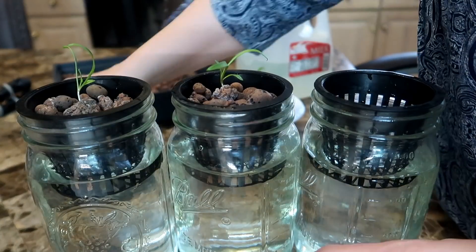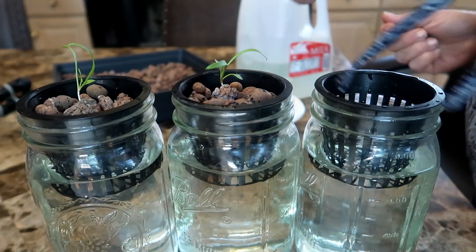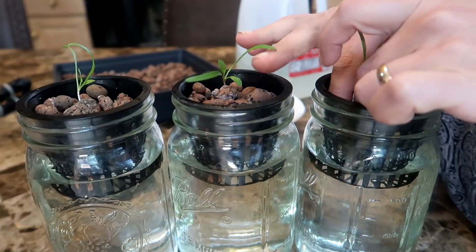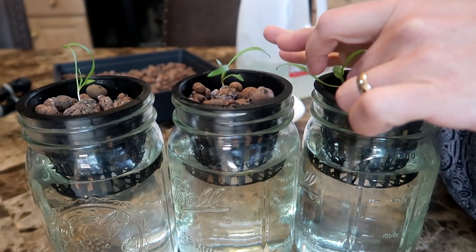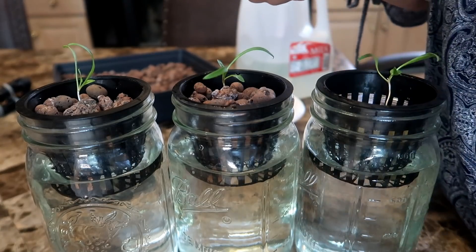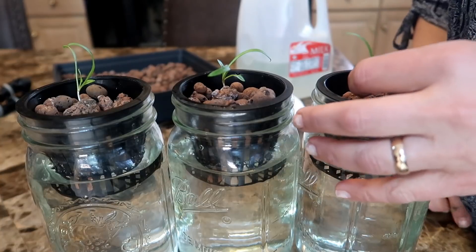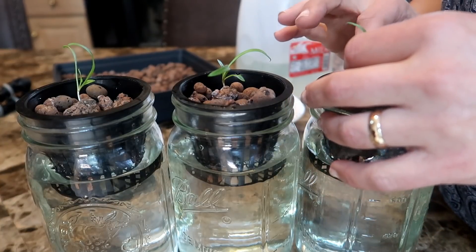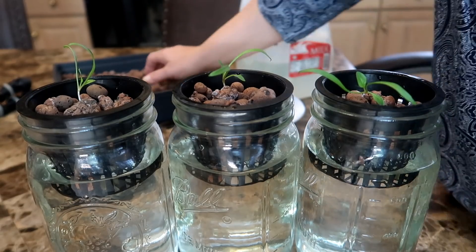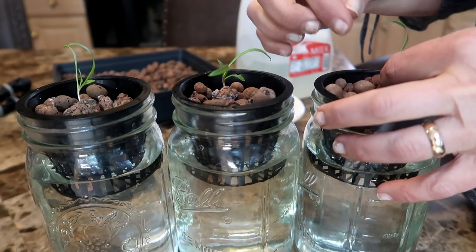For now, fill the water to touch the rockwool so it stays moist. I also fill in clay pebbles around the rockwool for two reasons: one, to fill in the gaps so light doesn't reach the water, and two, to give the rockwool some stability in the net cup since the net cup is much bigger than the rockwool. Are the clay pebbles really necessary? I'm not sure, but since I have them I use them — and this method has worked for me, so there's no reason to change what I'm doing.